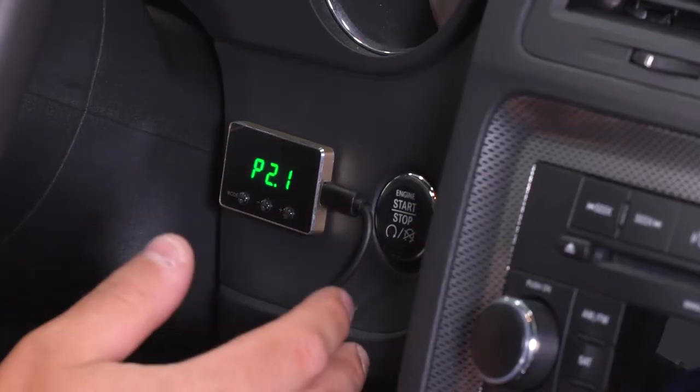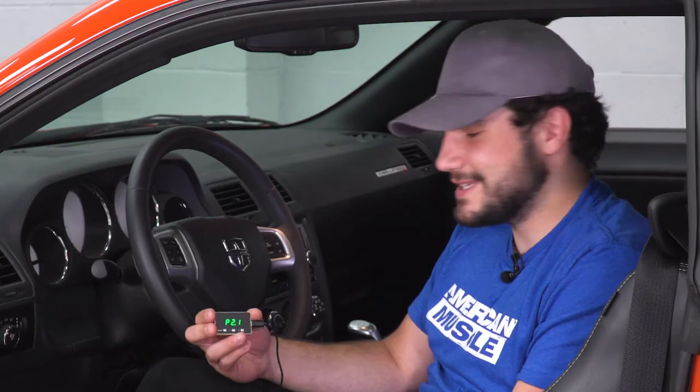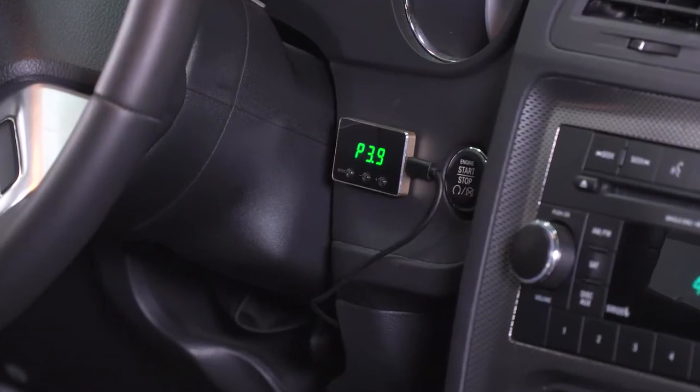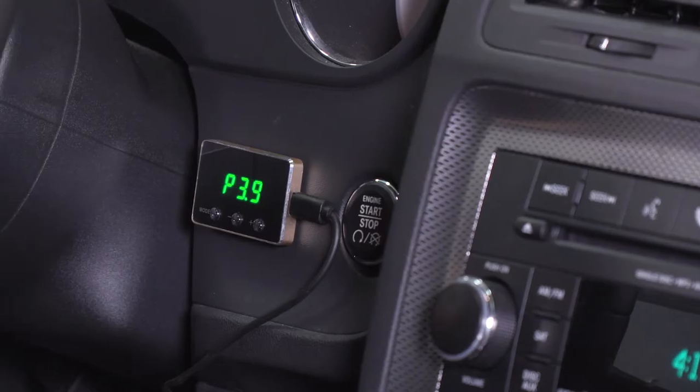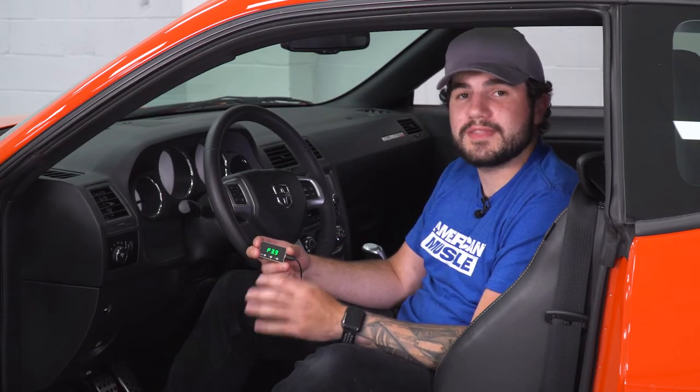Hit mode again, you get P2, which is your sport mode — great for daily drivers looking to get a little bit more out of the vehicle, slightly increase your throttle response, get a better acceleration, and overall a really good feel of the vehicle. Hit that one more time, P3 is race mode — it's gonna make your throttle especially sensitive. P3 at level 9 is all-out throttle sensitivity, removing that delay altogether.